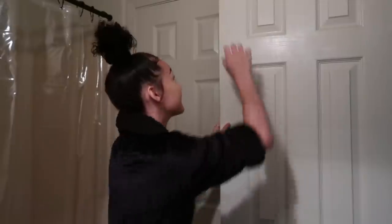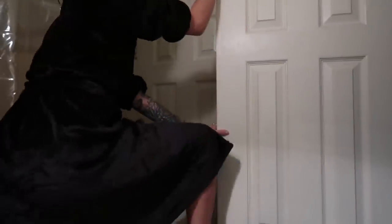Hi guys, it's Golden Curls. I'm here to give you guys a video about how to do a simple bun, or how I do my buns.